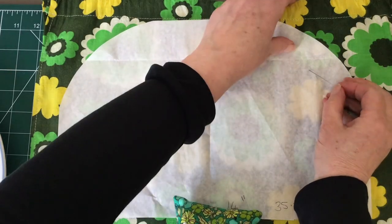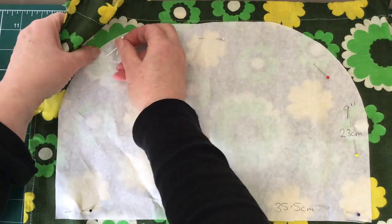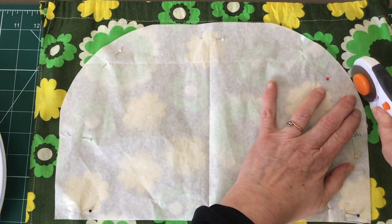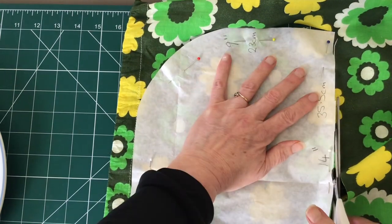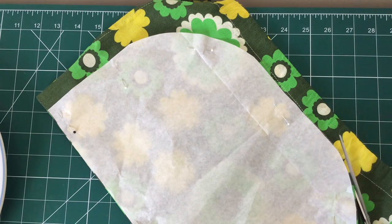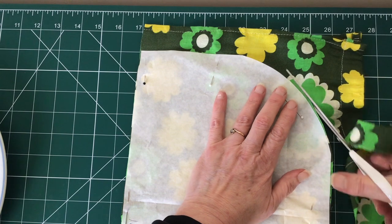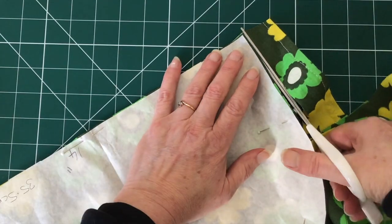You will need to cut out two outer pieces, two lining pieces, and two pieces of wadding. I pinned my pattern piece to my outer fabric and folded the fabric double to cut two at once. I've started off using a rotary cutter just to show you can, then I'm going to carry on with scissors — the choice is yours. I use a rotary cutter for straight edges but for curves I'll usually use scissors. This fabric was originally a curtain — I'm just repurposing it as a tea cosy. I like to repurpose old fabrics wherever I can rather than throw them away.